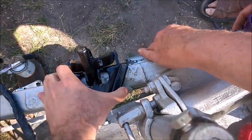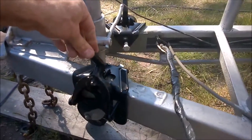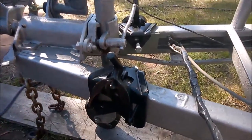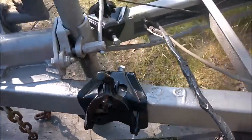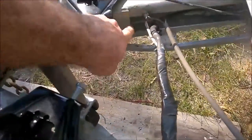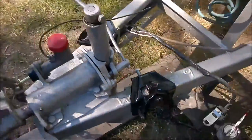The aim is to put these on so that he can take it back to his place and then dress up the rest of the paint and so on. At least it's nice and solid now — that's the only thing about having channel as a chassis as opposed to an RHS.